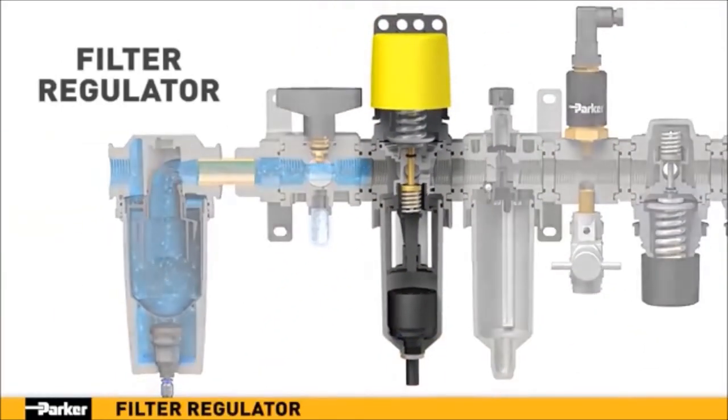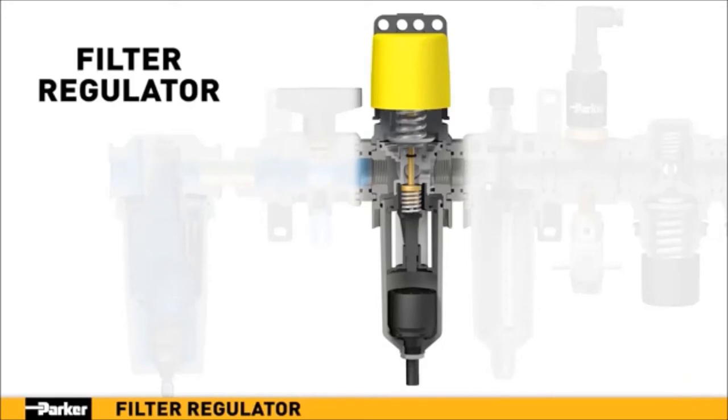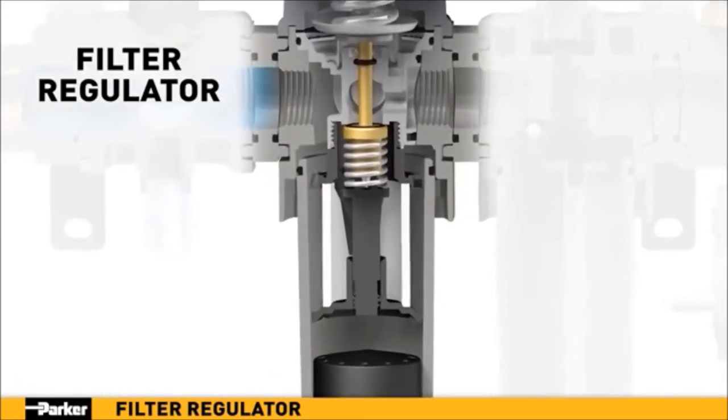Parker's new filter regulator combines two essential functions into one efficient unit. Filtration takes place in two stages. In stage one, the air enters the unit and is directed downward through louvers to create a vortex. The resulting centrifugal force pushes liquids and coarse particles to the bowl wall and downward for evacuation. In stage two, air flows inward through the filter element where additional contaminants, down to 5 micron size, are removed with minimal pressure loss.